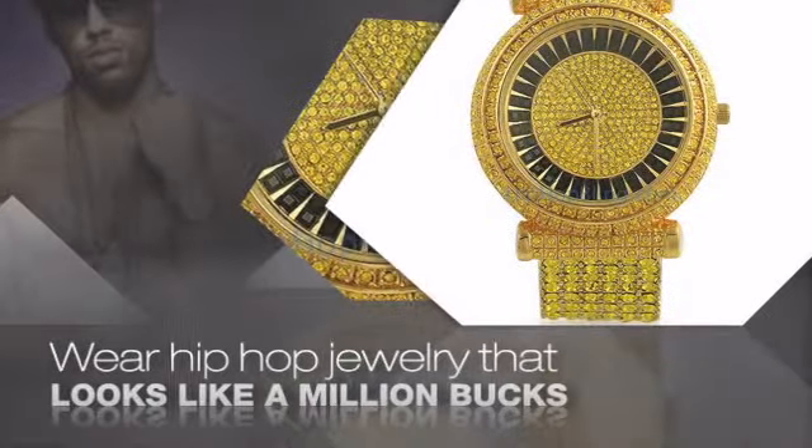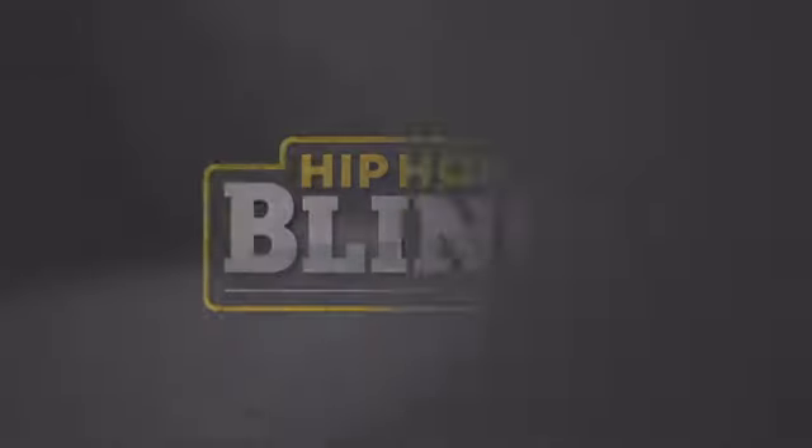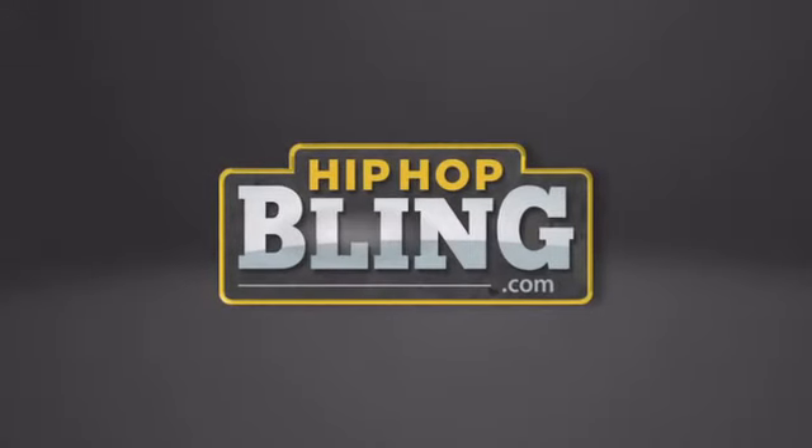Items starting at under $20. Don't wait — get your bling now at hiphopbling.com.